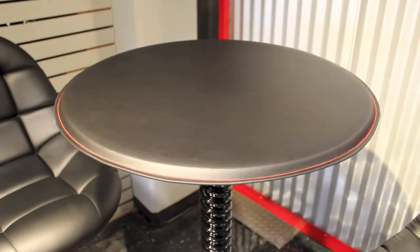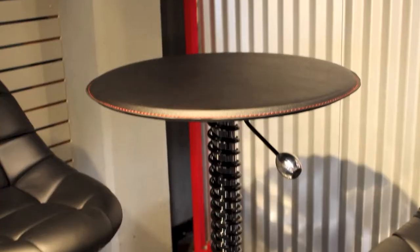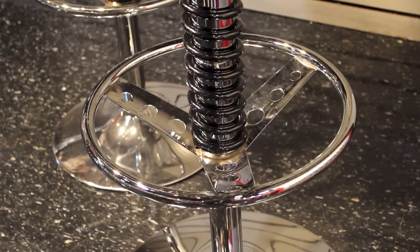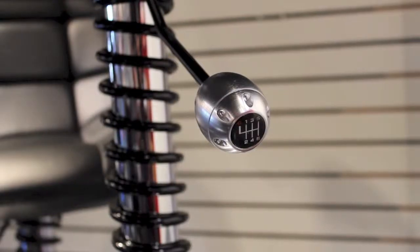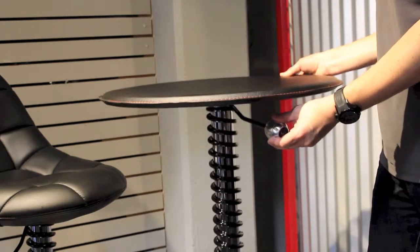The Pit Stop Pit Crew bar table features a leatherette tabletop with racing inspired red stitching. Like the bar chair, it features a chrome-plated base and footrest. The center post is wrapped in a racing suspension spring for added aesthetic. The table raises and lowers by simply lifting on the shift knob.